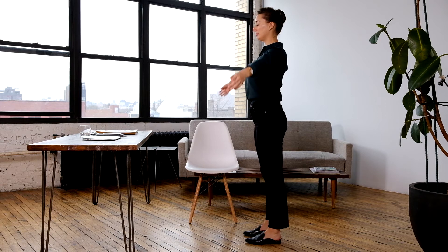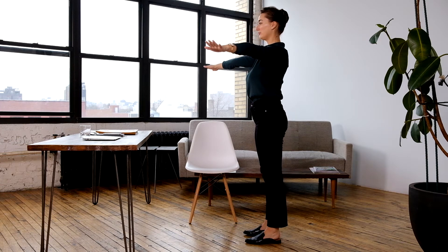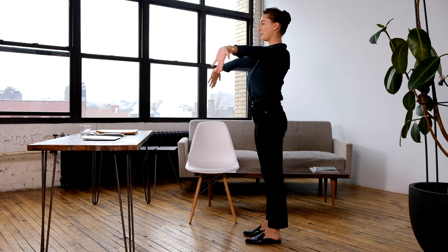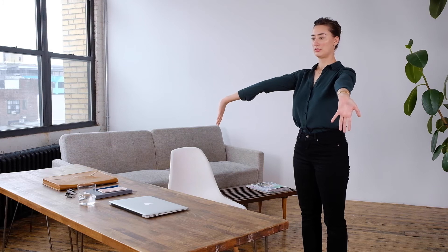Bring your arms wide into a V position and flex your hands so your fingers point up. Rotate your arms, pointing your fingers back and down to the floor, then up and forward. Keep rotating like this, reaching through your palms to stretch the nerves within your arms.